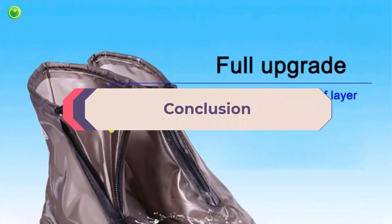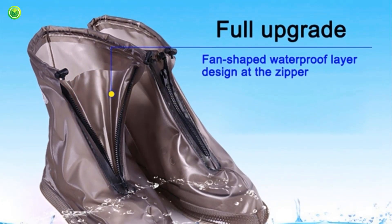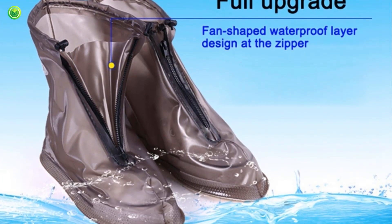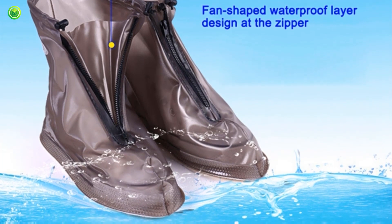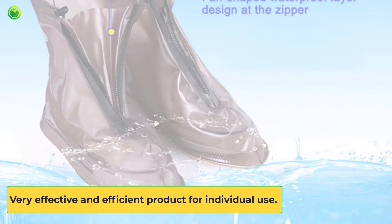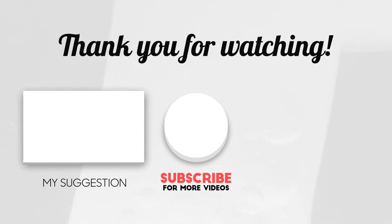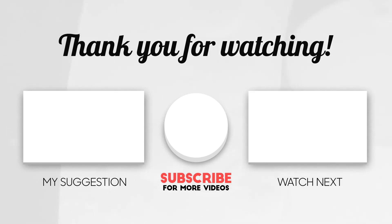ShoesCover Max is essentially required for being safe in today's time of COVID and other ailments, which can be easily transmitted and are deadly. So to keep our family safe and healthy, this is a very effective and efficient product for individual use. Thanks for watching this video. If this video was helpful to you, please remember to leave a like and subscribe to our channel. If you have any questions related to the ShoesCover Max, please leave a comment below and we will get back to you as soon as possible.